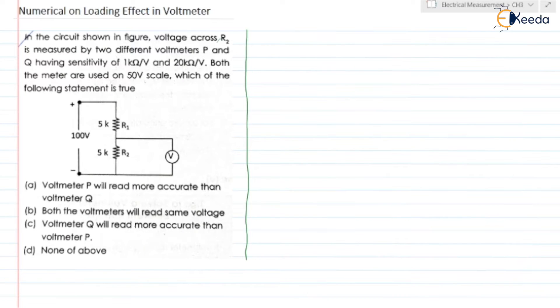Let us read the numerical. In the circuit shown in figure, voltage across R2 is measured by two different voltmeters P and Q. P is connected first, after that Q is connected. Having sensitivity of 1 kilo ohm per volt and 20 kilo ohm per volt. Both the meters are used on 50 volt scale.